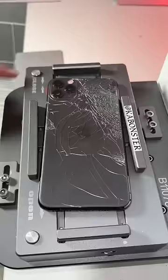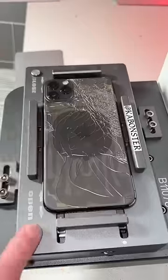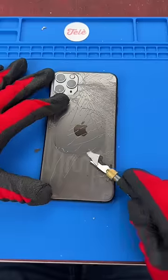We got an 11 Pro Max. Let's get it fixed. We'll give it a few love taps, and now it's crunch time.